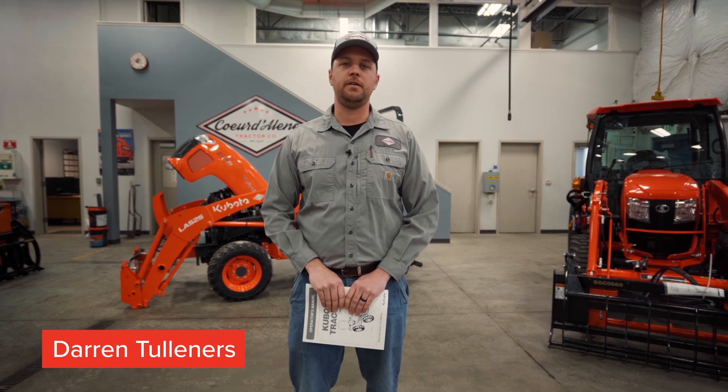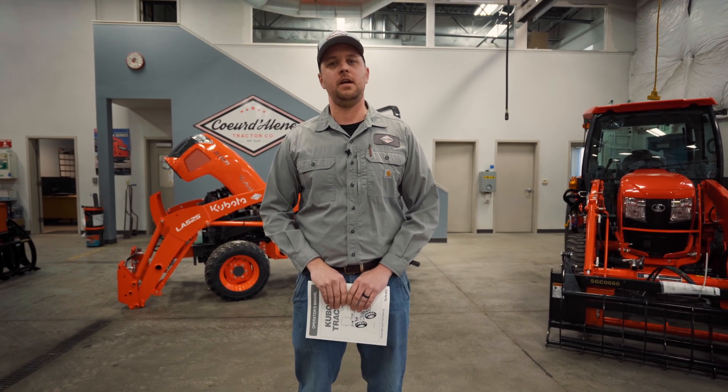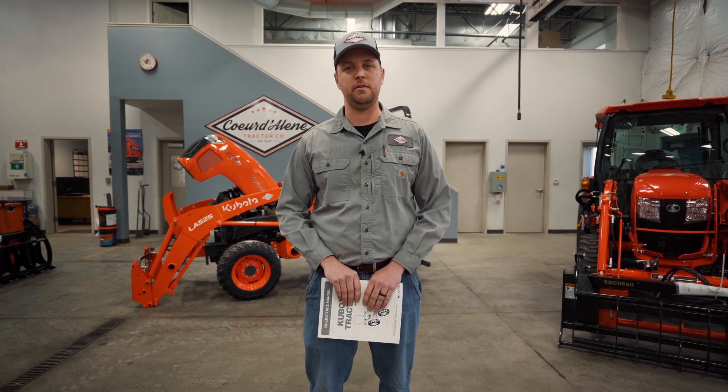Hi, I'm Darren Tollner, Service Manager at Coeur d'Alene Tractor, part of the Adams Tractor of Spokane and Lewiston locations, as well as Boundary Tractor of Bonners Ferry.